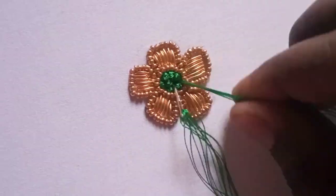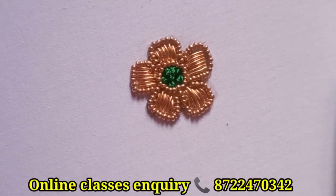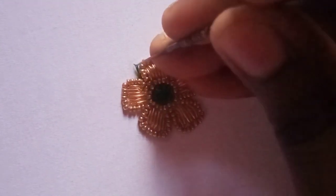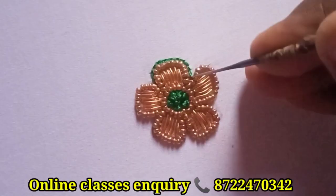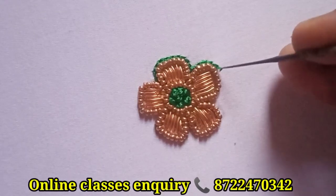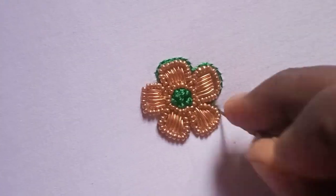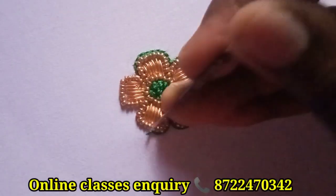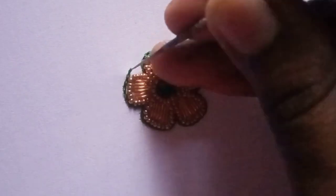I will check the video in the description box. I will fill the outline with a silk thread on the fabric.